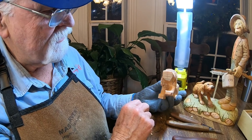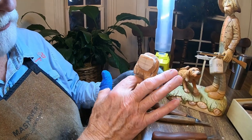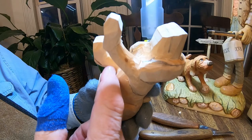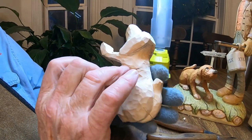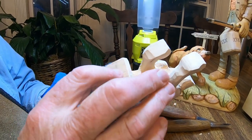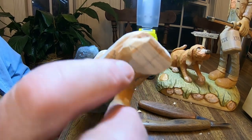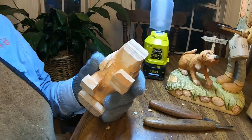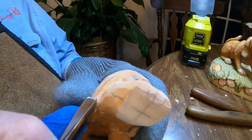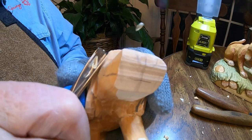Hey everybody, we're back working on this old dog. Off camera I went in and separated the legs and did some work underneath, and I've got some lines drawn on. We're going to really dig in here on these lines, and then we've got to separate these feet from the bottom. I'm going to start right in here and cut these v-lines in — I'm using a pretty good size v-tool, about 10 millimeter.